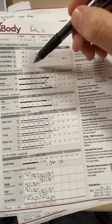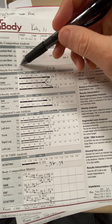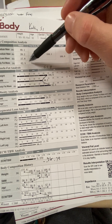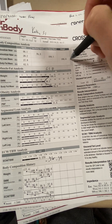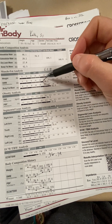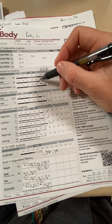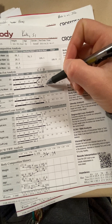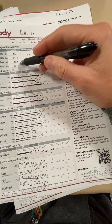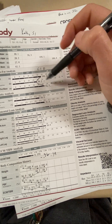Dry lean mass — this is your muscle cells only — is 27.8 pounds. So your water and your muscle cells together make up 104 of your 166.6 pounds. Your body fat is 62.5 pounds, and that gives you your total weight. Muscle fat analysis: your weight is 166.6, skeletal muscle mass is 58.2, and your body fat mass is 62.5.